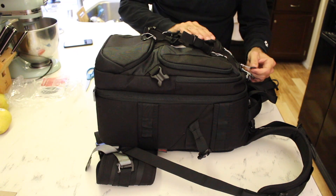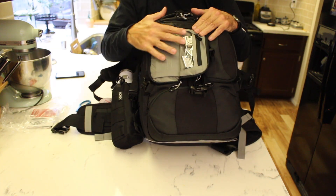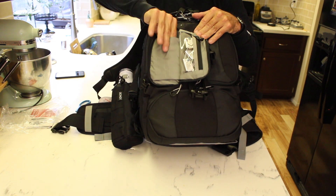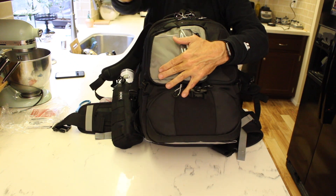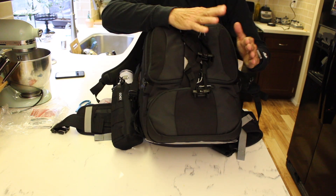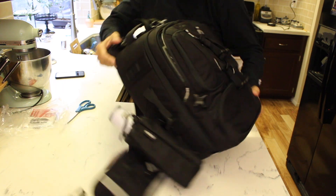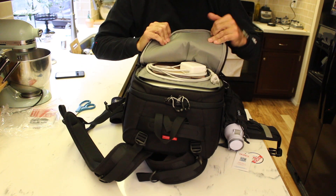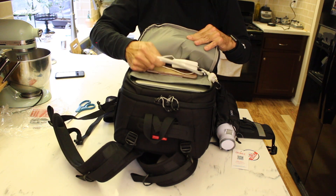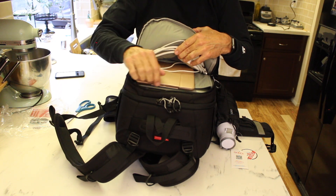Okay, so this is what the bag looks like filled up with my stuff. In the front pockets, I put my batteries for my Sony RX100 Mark III and some business cards. I have nothing in this little pocket — I guess eventually I'll figure out what to put in there. In the laptop compartment, I have my 13-inch MacBook Air, which fits very nicely. You can actually fit up to a 15-inch. I also have my charger for the MacBook and my iPad.